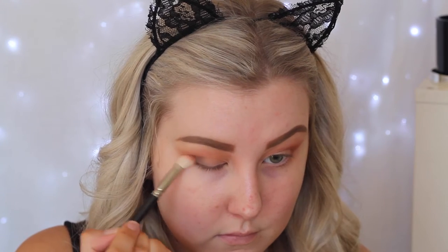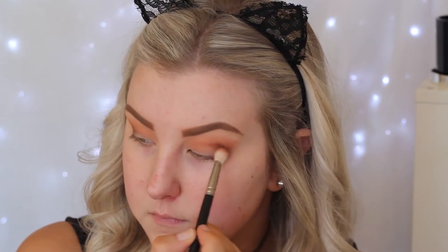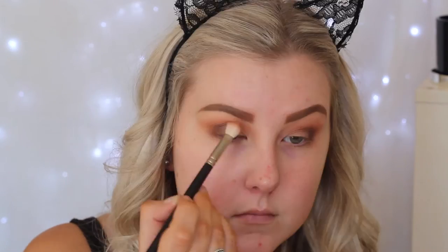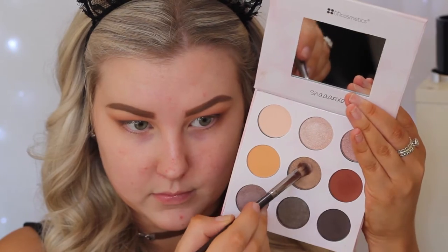Then taking the same brush with the dark brown shade, packing and building it up on the outer corner, really focusing it in the outer V section. Then taking the middle shade, which is a nice bronzy eyeshadow, and using a shader brush to apply this all over the lid.